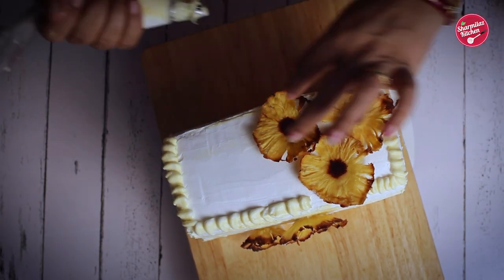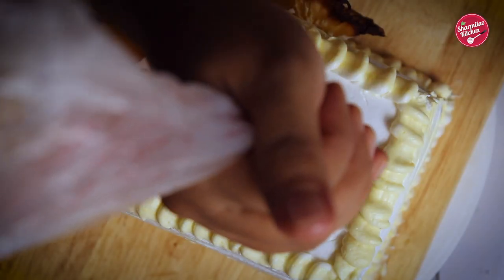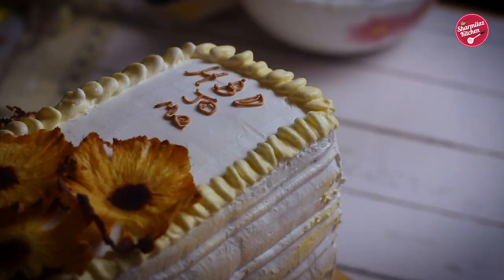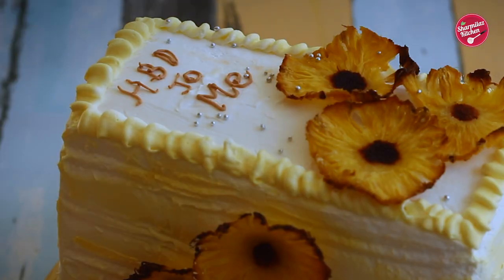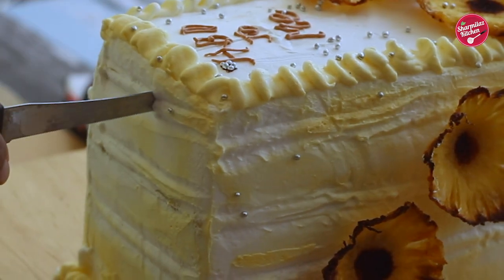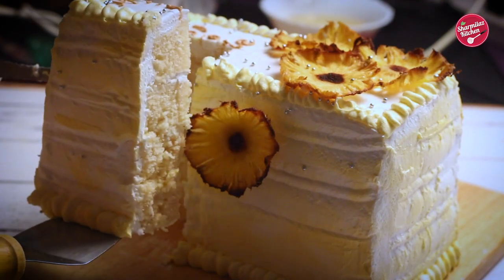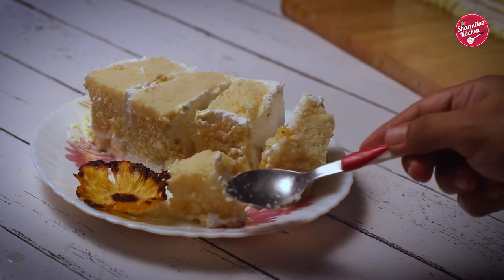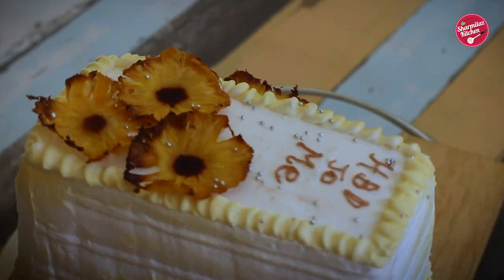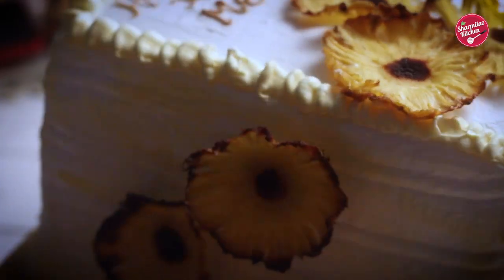The cake is almost done. If it is a celebration cake, write some messages — as this was my birthday cake, I'm writing a message for myself. Sprinkle some sugar balls on top. It's time to cut the cake and celebrate the moment! Let me know — do you like my birthday cake? Write in the comment section, and if not, comment why. Don't forget to subscribe to my channel and share with your family and friends so they can also make and enjoy their moment. See you, bye-bye!